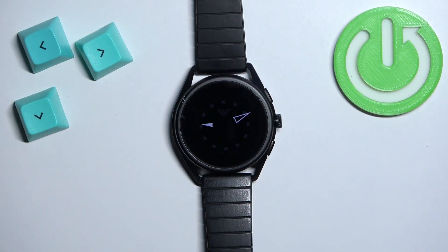Welcome. In front of me I have the Emporio Armani Connected, and I'm going to show you how to factory reset this watch by using the settings on it.